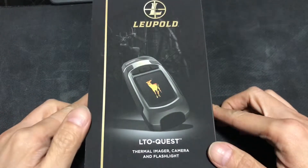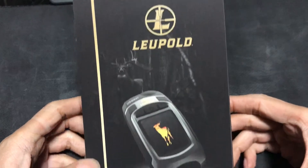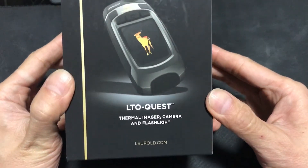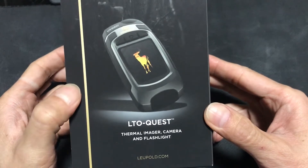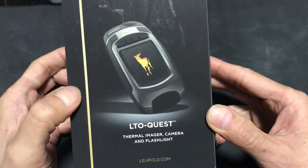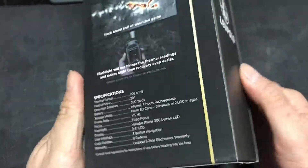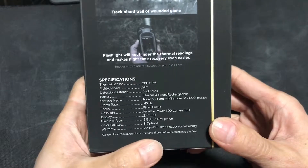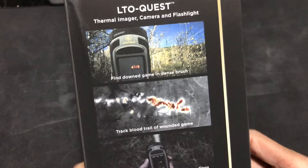Hi everyone, this is Peter from Peter Tech. Today I got a new toy — this is a Leopold LTQ thermal image camera and flashlight. So it means it can be a thermal image camera which can capture images, and it also has a flashlight built in.